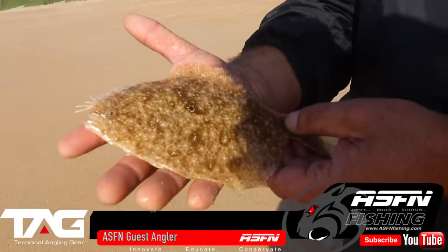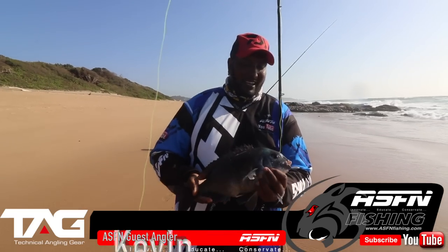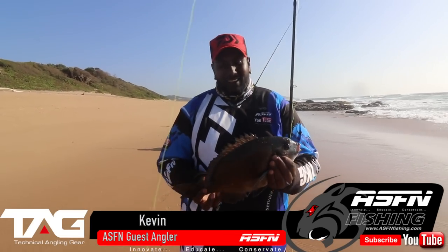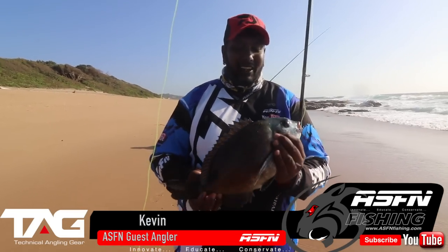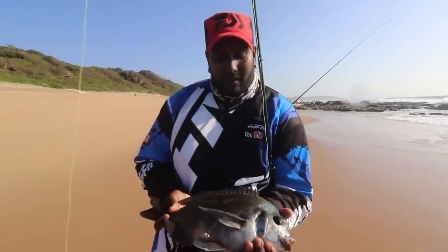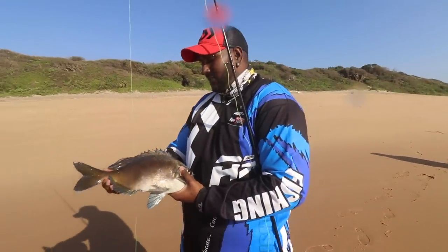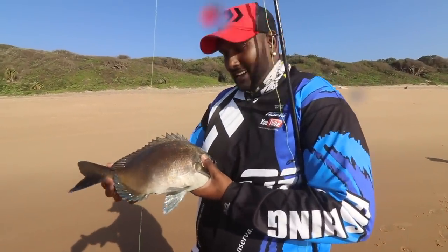A little flounder there. After a while of scratching in windy weather, we finally managed to get a nice-size bronze bream. It actually took me on a run and crept to my feet. There was a lack of ice, so let's just get him in a pool and try for something better.